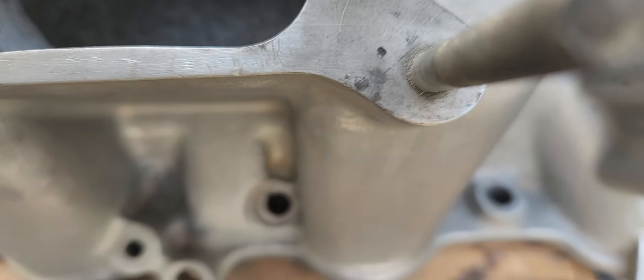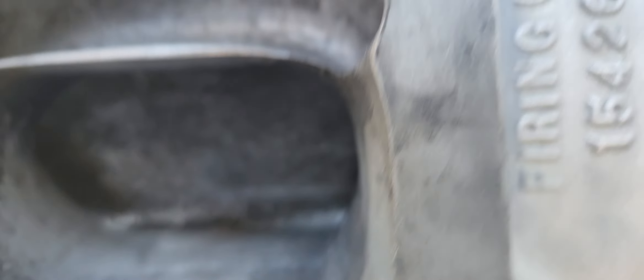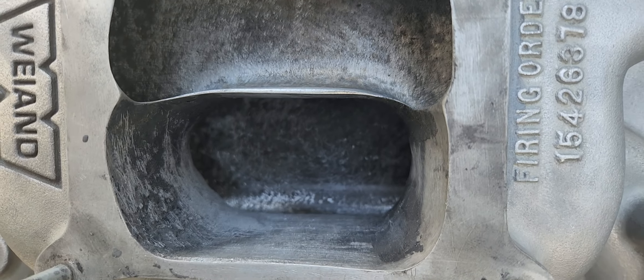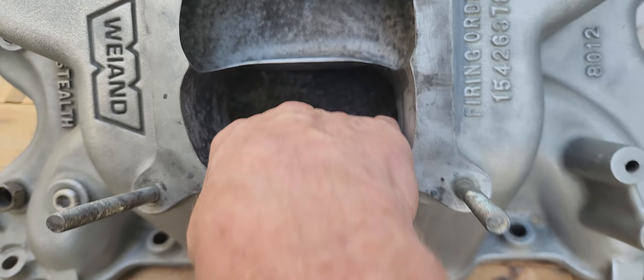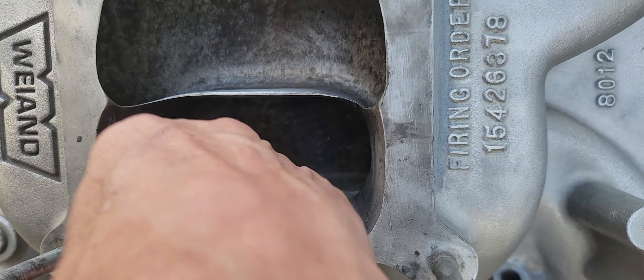Watch how fast this plastic moves out of here — it's moving pretty good. Once I get down in there where the phone's not in the way, yeah, it blows right out evenly. I had dust from grinding this epoxy laying down in there — you guys probably can't see it, but it dispersed pretty evenly.